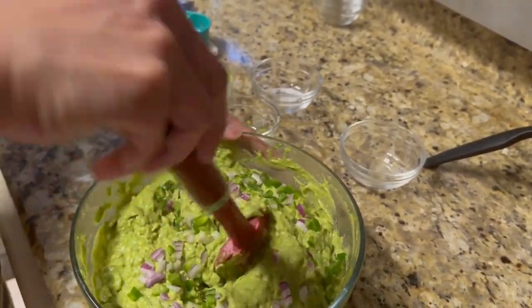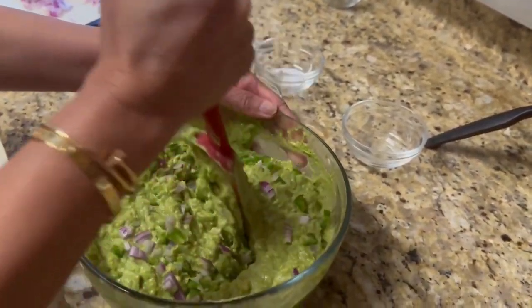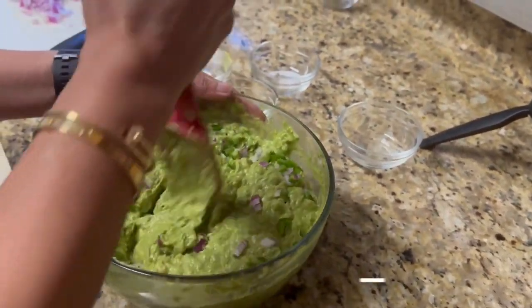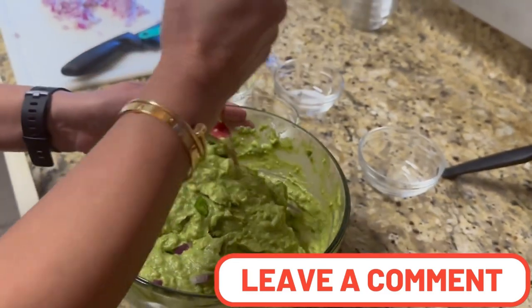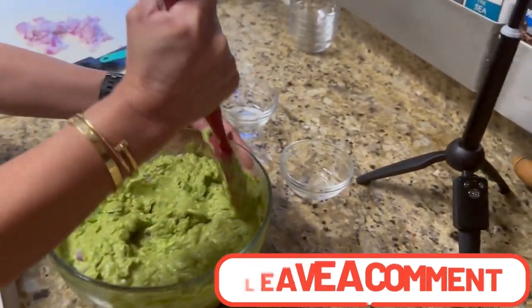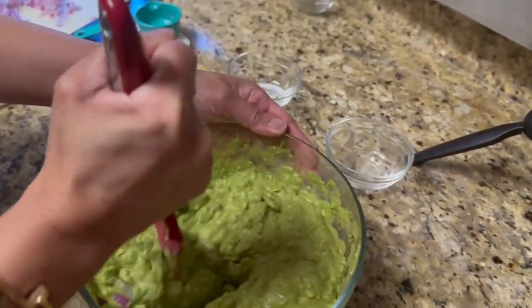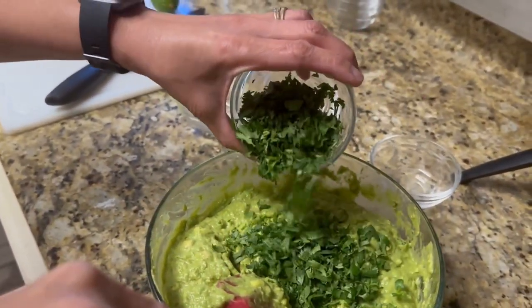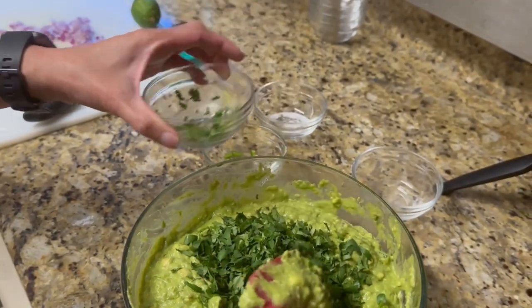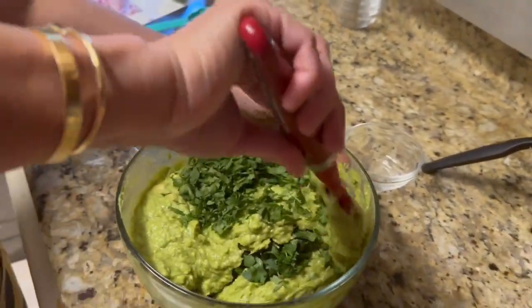She mashed guacamole so long at Chipotle — about two years — her shoulders were so strong and buff from all that mashing. So if there's anyone who knows how to make Chipotle guacamole, it's my wife. There we go — here comes the cilantro. Oh guys, this is going to be good!